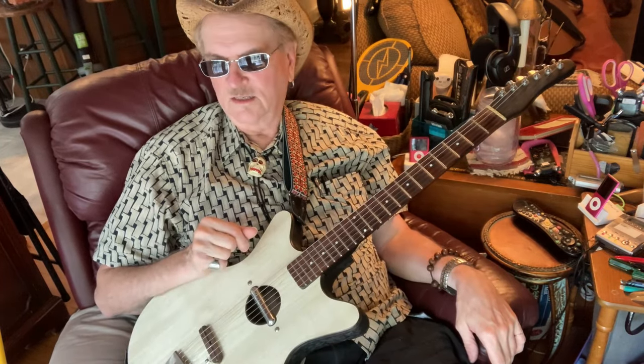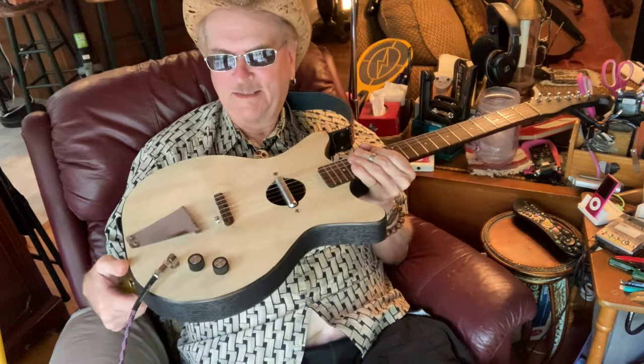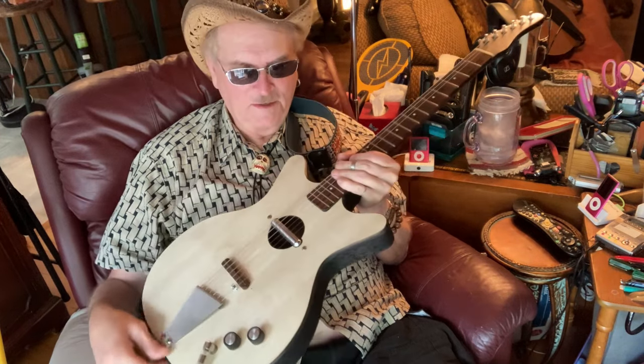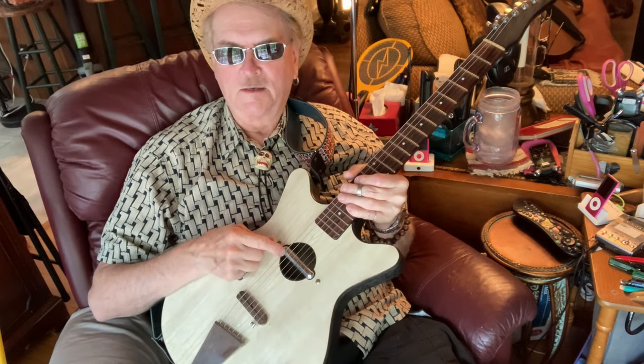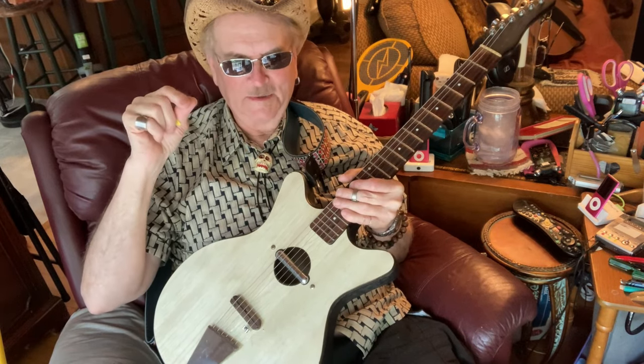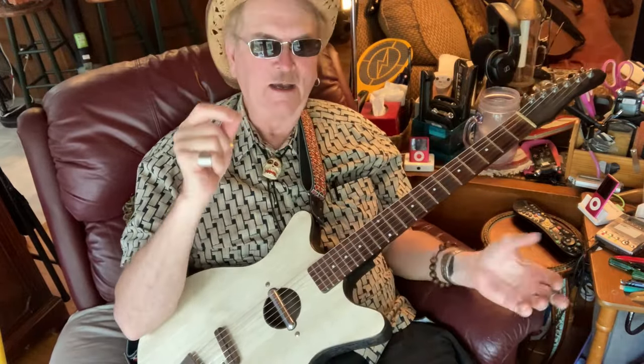These are really fun guitars. The reissue ones that Dan Electro makes are all right, but there's something about the originals — these were made with masonite, because they were made just as cheap as could be. They're called lipstick pickups because the owner of the company found a really good deal on lipstick tubes and figured out a way to insert a magnetic coil in there and make a pickup out of it because he had all these parts laying around. It's such a quirky kind of guitar.